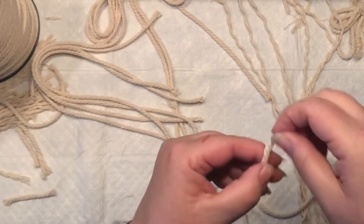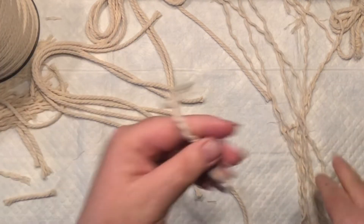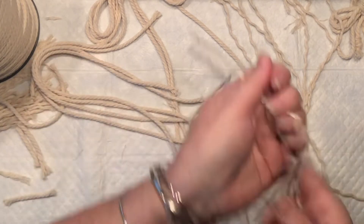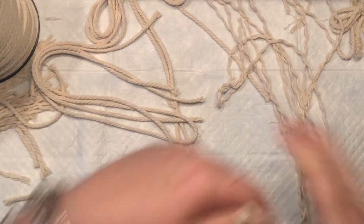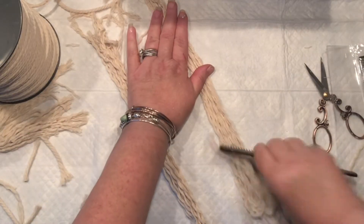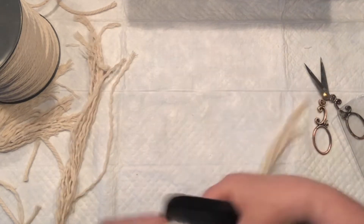I'm making sure those groupings are on different sides, and I'm intentionally speeding through this portion of the video. This time I'm going to brush my cord a little bit — it will be easier to install later. I'm just brushing it lightly.